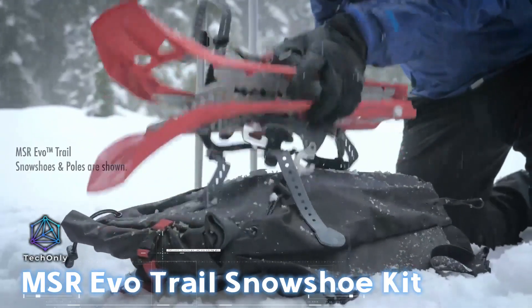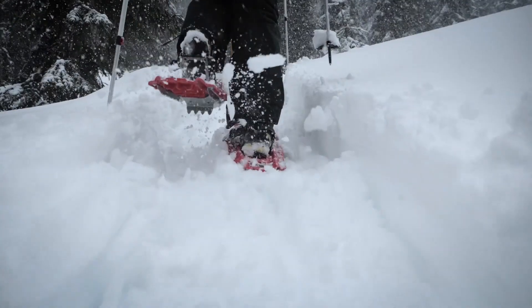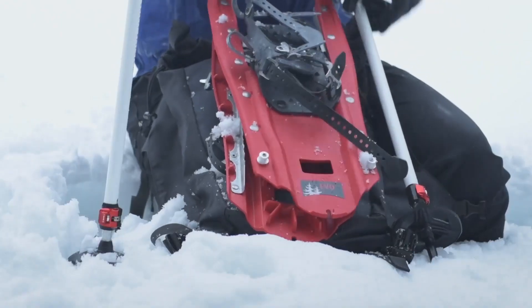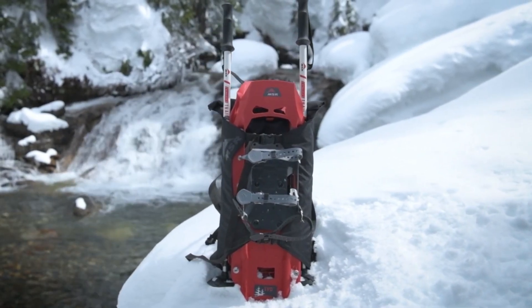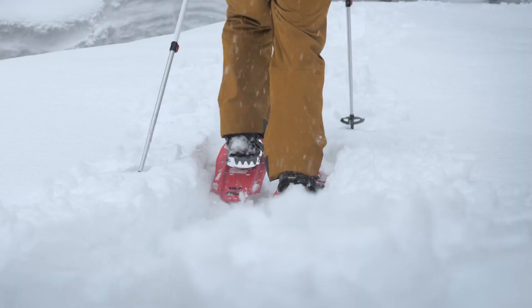If you're heading out to snowy mountains, the MSR Evo Trail Snowshoe Kit is your best bet. Its bindings fit nearly any shoe, even those massive Baffin Impact boots. The snowshoes have tough crampons for rock-gripping power, and adding tails boosts the weight capacity from 80 to 114 kg. You can snag these online for $100.